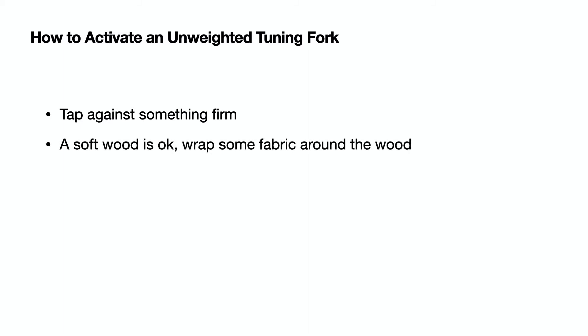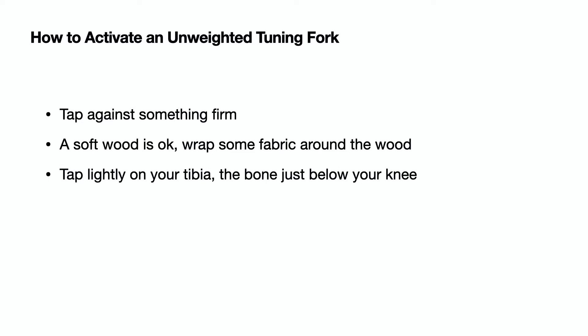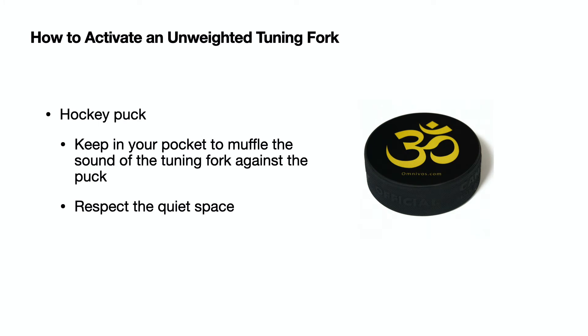To activate an unweighted tuning fork, just tap it against something firm. Some people use a soft wood with some fabric wrapped around it. You can also tap lightly on your tibia, the bone just below your knee. I like to use a hockey puck — I keep it in my pocket to muffle the sound as I tap the tuning fork against the puck.